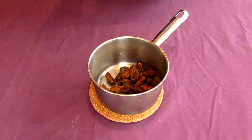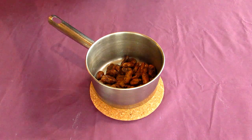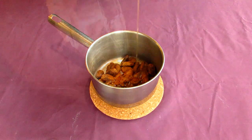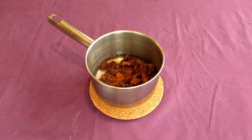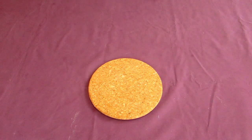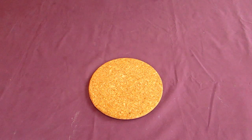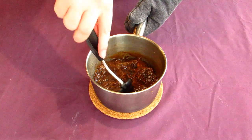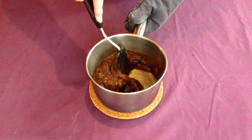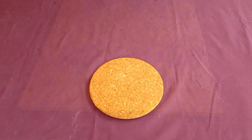Now we need to make our date filling. Do this by pouring a cup's worth of dates into a saucepan, along with some ground cumin, some more ground cardamom, and another generous squeeze of honey. Top off the pot with some water so the dates are just about covered. Place all of this onto a medium heat and let it cook away for a few minutes, stirring occasionally. Depending on your dates, they might break down faster or slower, but it should turn into a lovely smooth jammy mixture. When it's done, take it off the heat and let it cool down to room temperature.